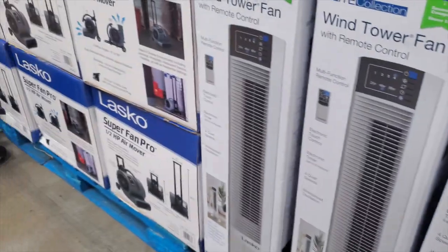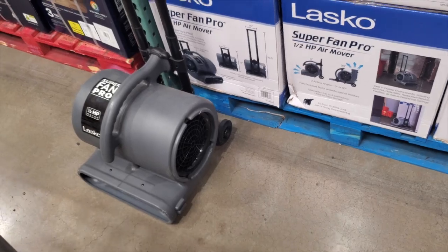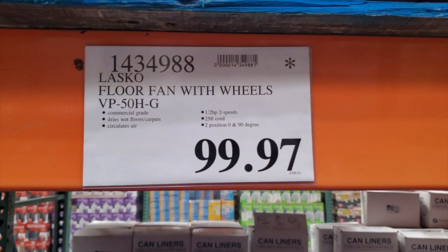And then we have a super fan blower — half a horsepower at $99.97, from Lasco.